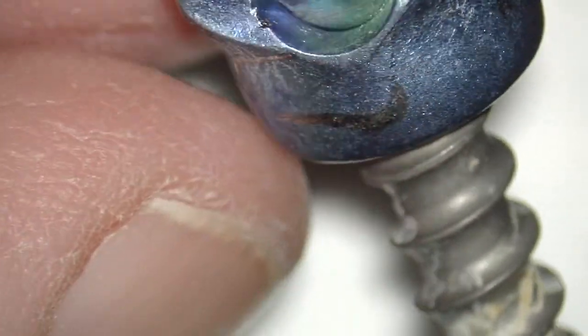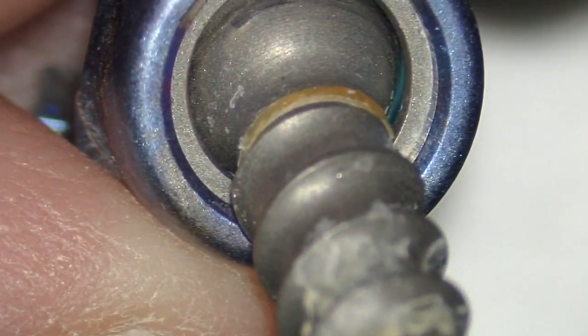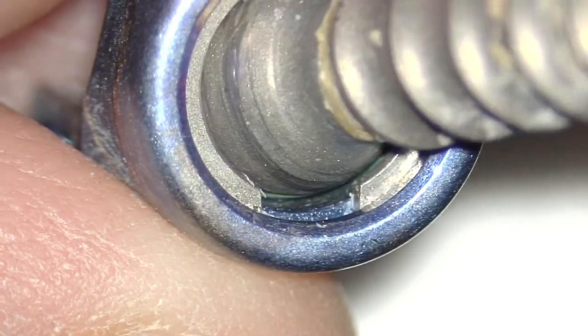So you can see here the angled head is separate from the inner shaft. And you can see there's a small washer there for the angled head. And that's the shaft portion of the screw, which is separate.